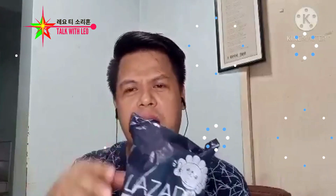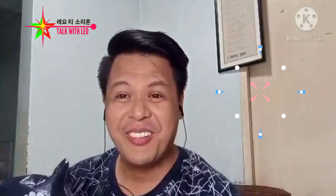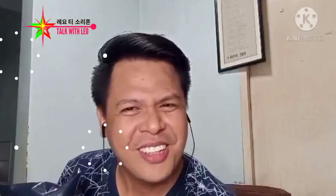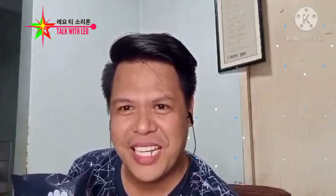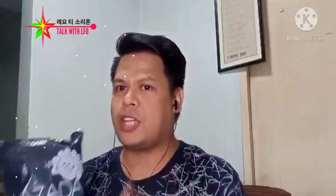Alam ko, mura lang siya. I think it's 200 something. I will give you the link kung magkano. Ay, wala palang link ito — wala ba itong link? Hindi ko alam. May Lazada ba? May link ba? Sige, bigay ko yung link nyo para alam nyo. Pero hindi ko sure kung until now nagsisale pa siya.